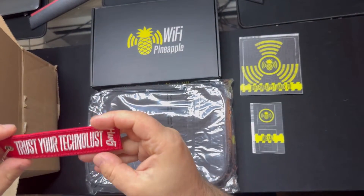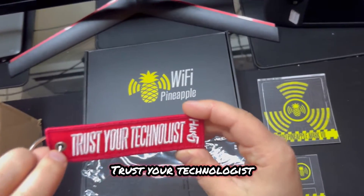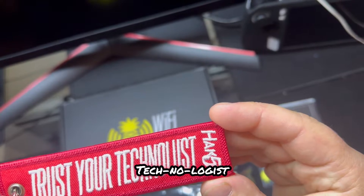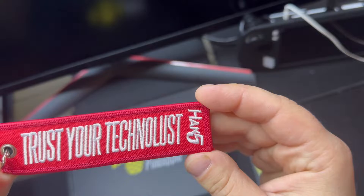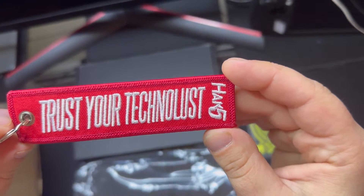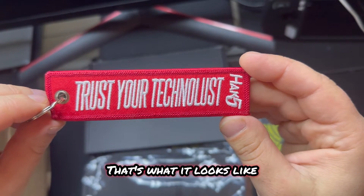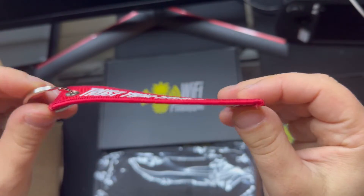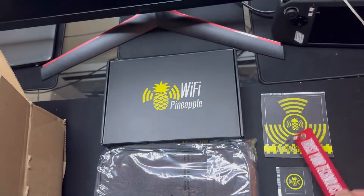Oh cool, look at this - a little keychain. 'Trust your Technologist' - wait, does it say Technolust? How do you say that? Never even heard of that word. Yeah, it looks like Technolust - just trust your tech, right? Remove the forefoot. That's so cool, I'll put that on my backpack.